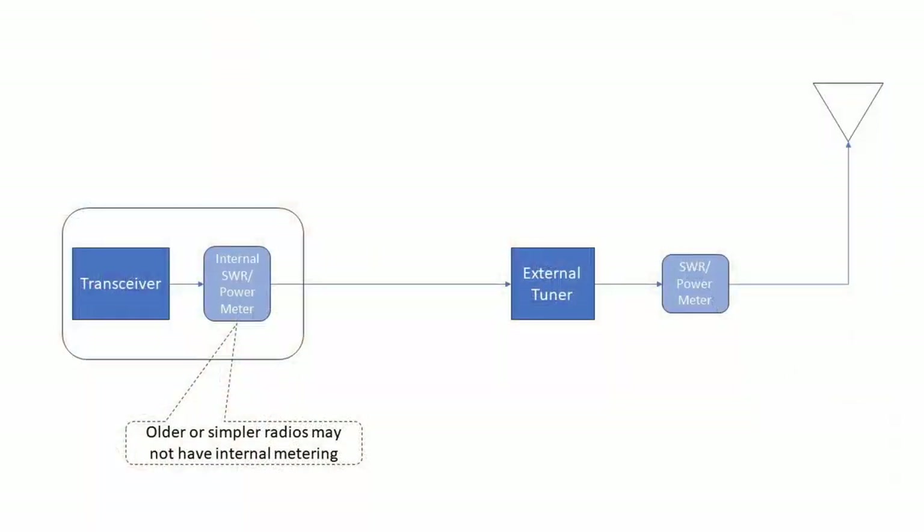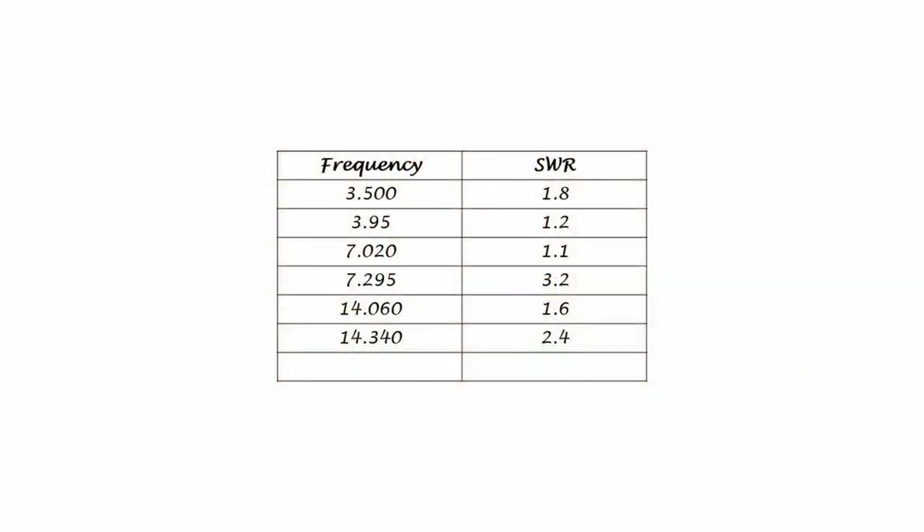At the beginning, I said there's no wrong answer as to where you could place an external meter. Let's consider why you might want to place the meter on either side of an external tuner. You would place an SWR meter after the tuner and closest to the antenna system to monitor your antenna's condition. After you install your antenna or after you've made any changes to it, you should check the SWR at different frequencies where you're planning to operate — you want to know how the antenna system behaves, not how well the tuner can tune it, at least initially. Your antennas are constantly exposed to sun, wind, rain, and other weather, so with an SWR meter after the tuner, you can periodically check your antenna's SWR at different frequencies to see if anything has changed from that initial setup.